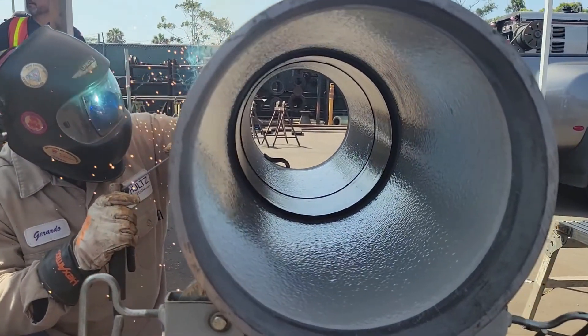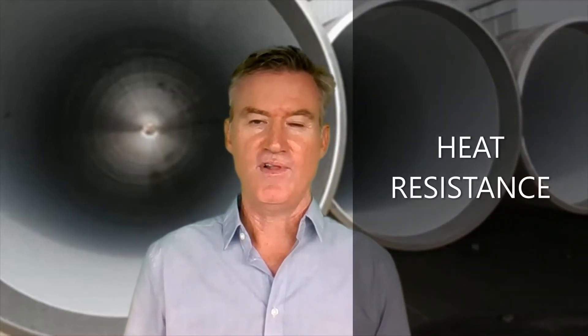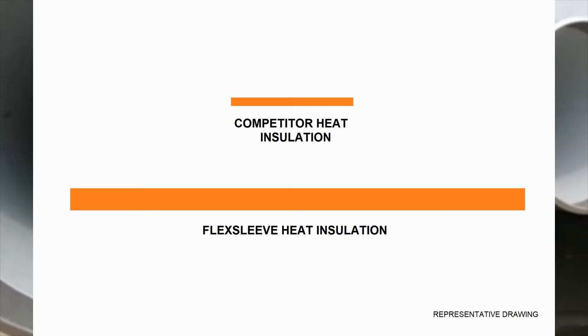With competitor's sleeves, it's common to have a large gap between the exterior of the sleeve and the pipe wall, and this often leads to weld defects. Heat resistance. FlexSleeve's insulation layer is four times thicker and four times wider than the competitor's sleeve's insulation, completely eliminating a common concern about heat from welding damaging the lining of the sleeve or the lining of the pipe.